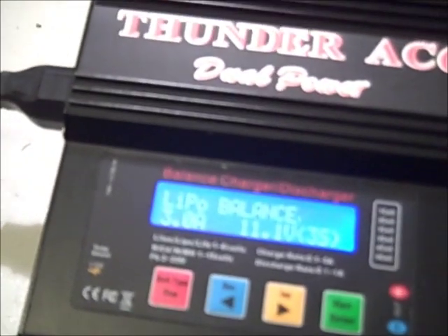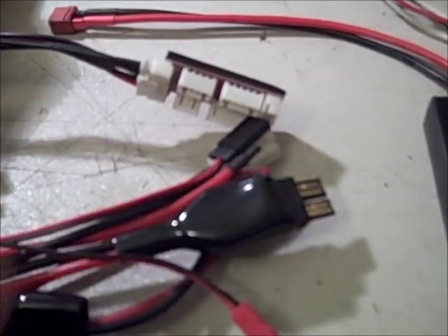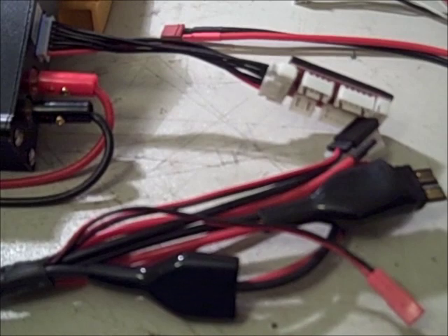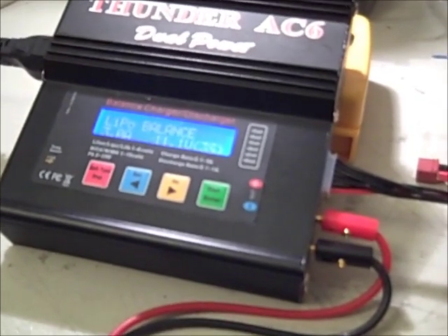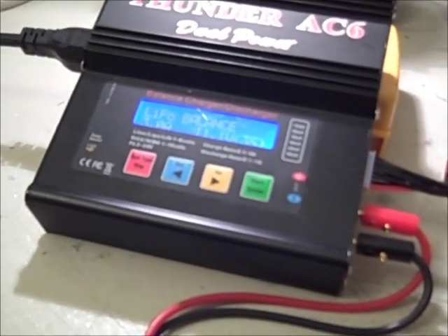I use the Thunder AC6 charger — I like it a lot — but of course the one drawback is that you can only charge one pack at a time. So when you are preparing for a day of flying and have multiple planes, charging one pack at a time at a 1C charge rate can take a while. You could be charging all day to get six, seven, eight packs done and ready to fly.